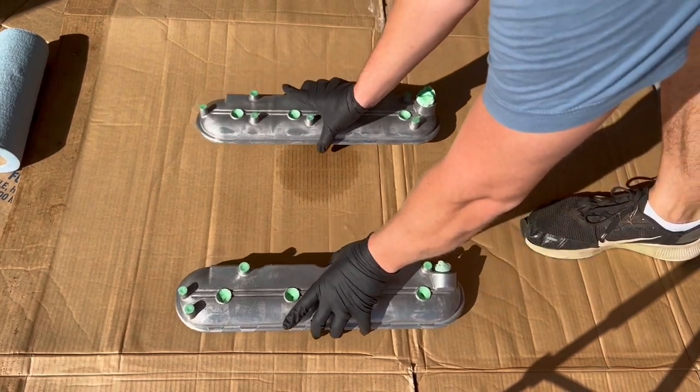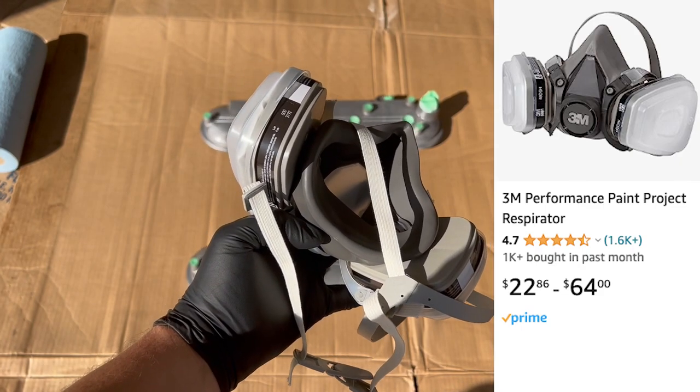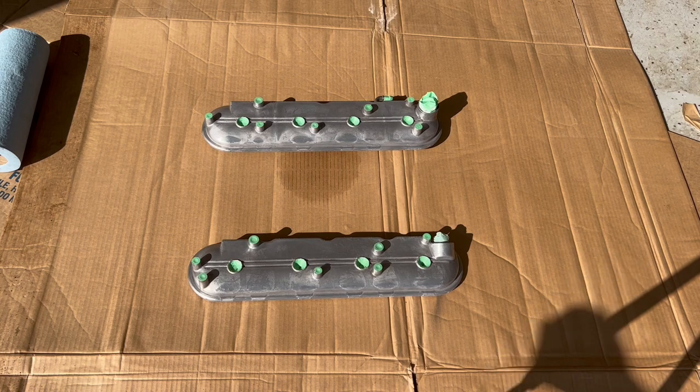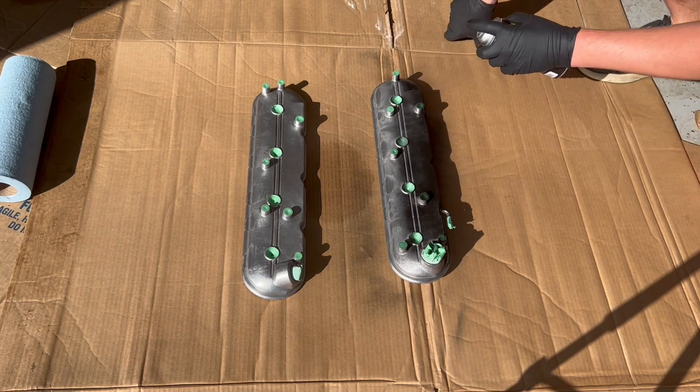It's finally time to start painting. We have this VHT Wrinkle Plus paint — and don't forget a good respirator, keep those fumes out of your lungs. Shake your paint can about a minute vigorously before you paint. On this first coat, we're going to go in a vertical direction, laying on a thick layer of paint.